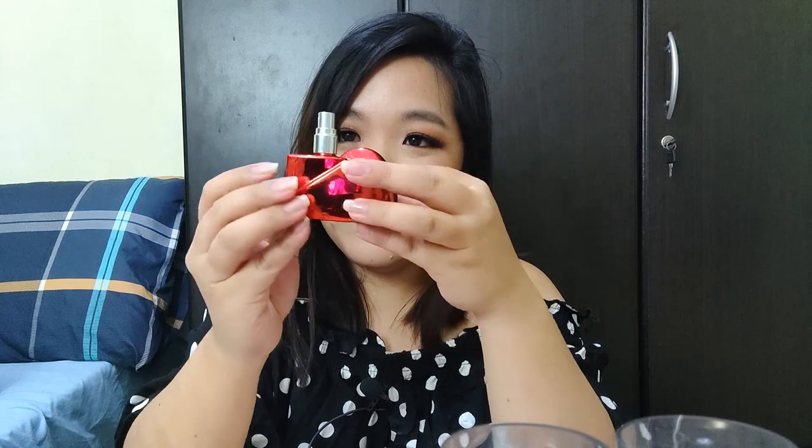So, itong heart na pinakita ko kanina — if you guys are curious kung bakit, tinakal ko na siya with Bubblegum Pop. Kasi nung pagdating nitong heart na to, nakyuta na agad ako. Gusto kong isalin agad yung decant. Pag tinanggal mo yung kalahati ng heart, it's a perfume bottle. Tada! So, hindihan siya. Maganda naman yung sprayer niya.